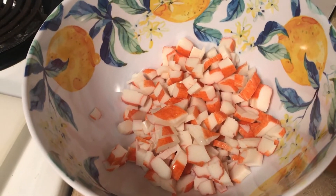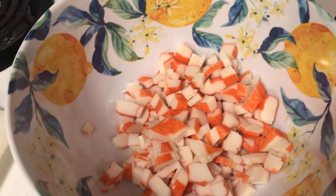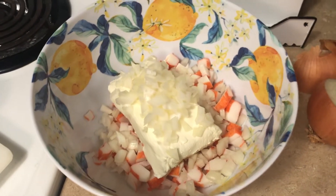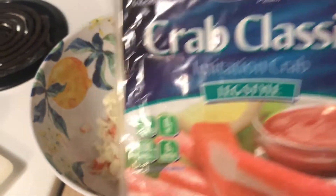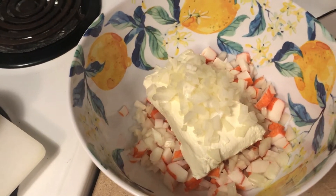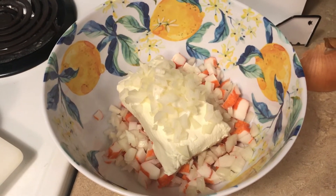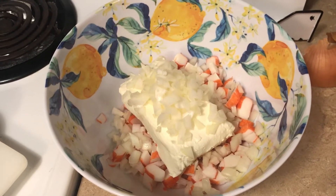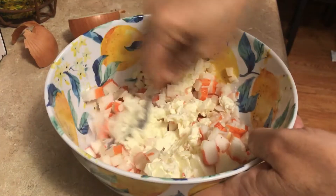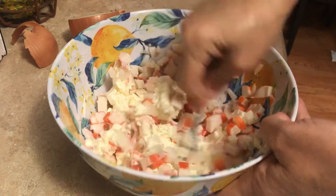I didn't use my KitchenAid mixer because something is wrong with it, so I just cut up the crab classic — it's leg style — and I just chopped it into smaller pieces. Now I'm going to add my cream cheese. I've got one container of crab classic imitation crab, which you can use regular canned crab meat if you want. I used one block of cream cheese and I cut about half a cup of onion. I've got all that in there and I'm going to mix it up. You want the cream cheese to sit out for a little while and get soft so it'll be easier to stir.